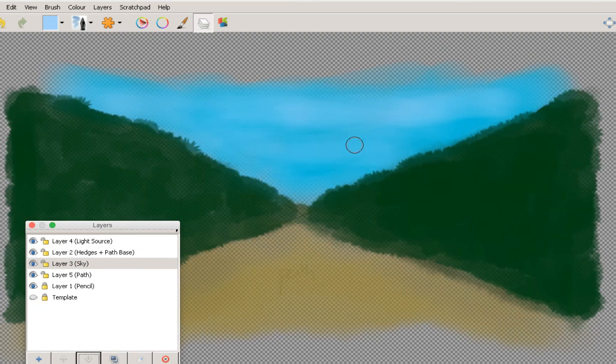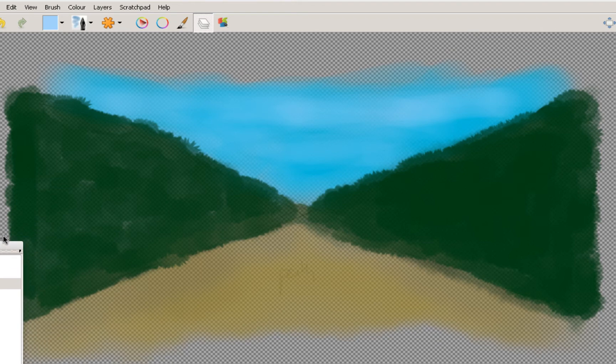Now if I just hide the template, you can kind of get a rough idea — as we hide the template, you can sort of see: there's a path, there are hedges, and we've got the sky. We can go in and start doing more things to this.